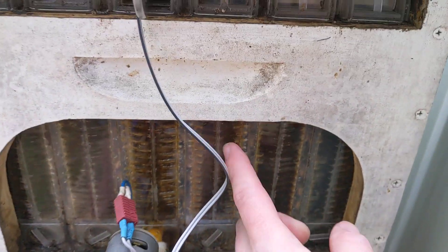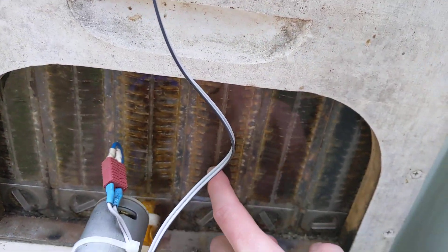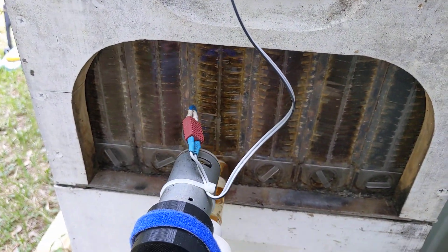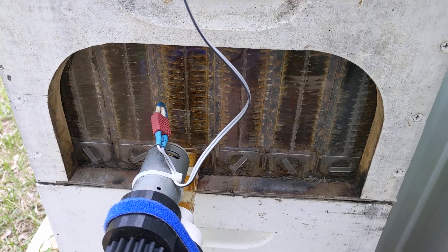I might drain a couple of frames. This is the one I harvested a week ago and it's nearly full on the end. There's a lot of honey on the go at the moment.